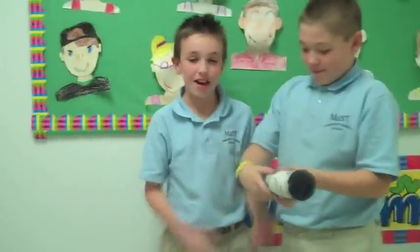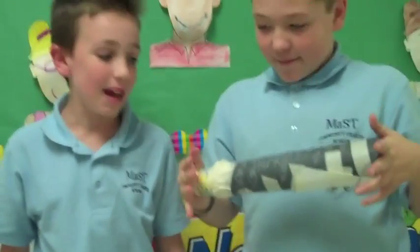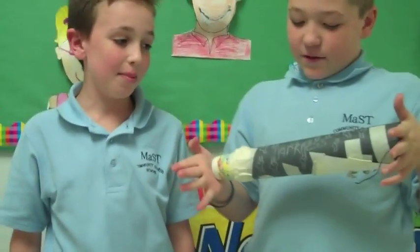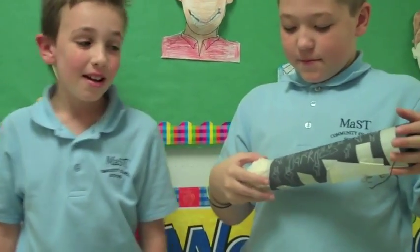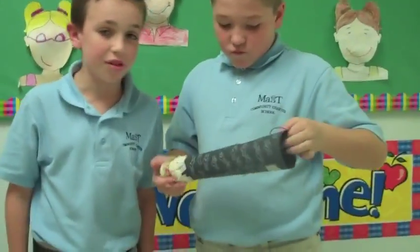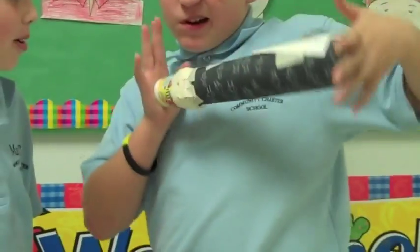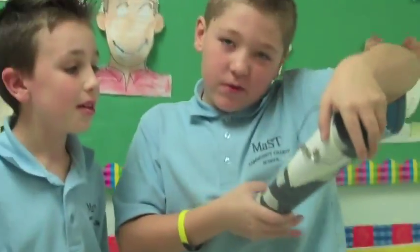We made this flashlight in science class and we named it Darkness. We came up with the name because we had black construction paper. The materials we used were all the stuff in our science kit, construction paper, a plastic cup, a Dixie cup, and tape. Can we see it light up?